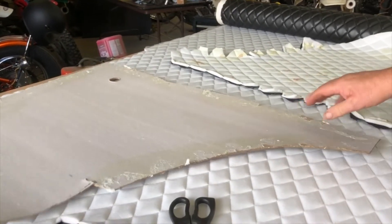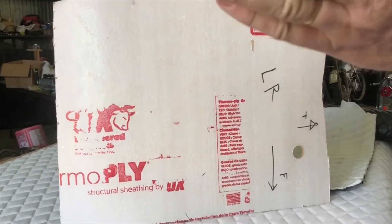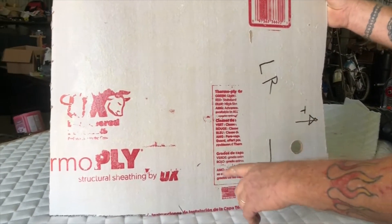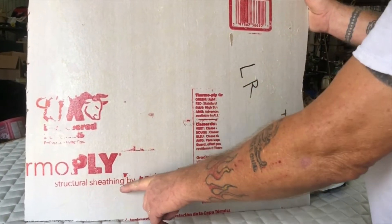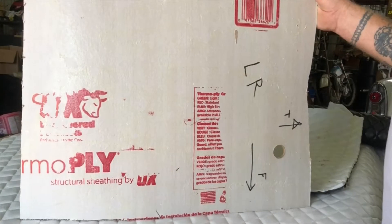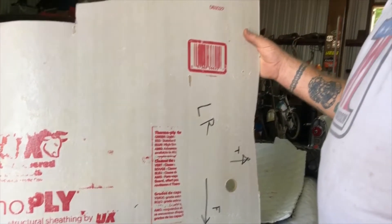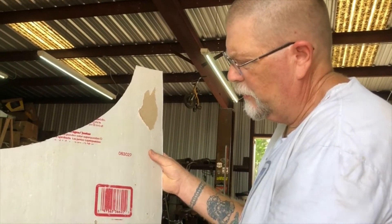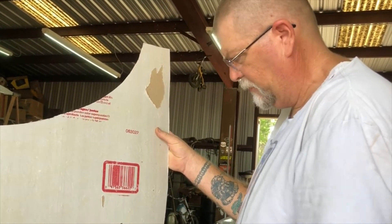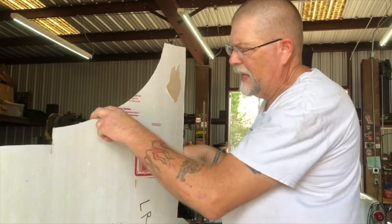I'm using a cardboard type, very similar to what a stock panel would have been. This stuff is called ThermoPly — structural sheathing. This came from Home Depot and was like 18 bucks for a 4x8 sheet. It has a waterproof coating to it, which I liked, and it was cheaper than the plastic that they had, so I went with that.